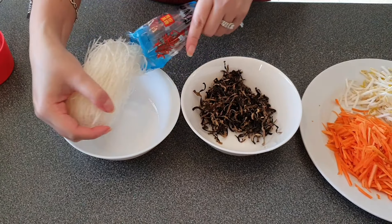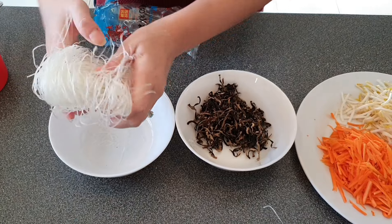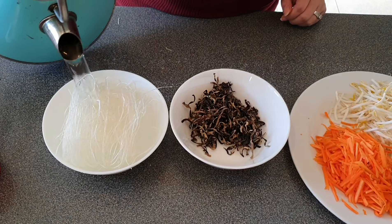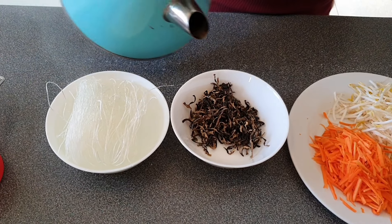Next we'll prepare the filling for our spring rolls. Soak the mung bean vermicelli in lukewarm water and the black fungus in hot water for about 10 minutes, then chop it finely.